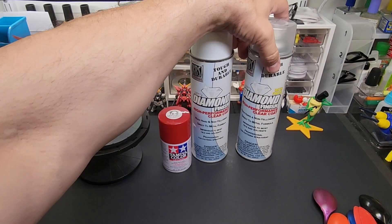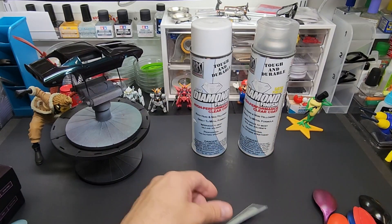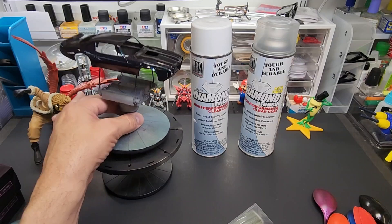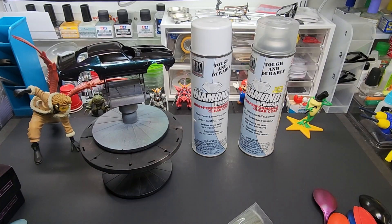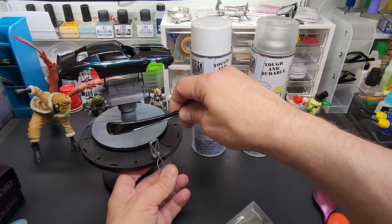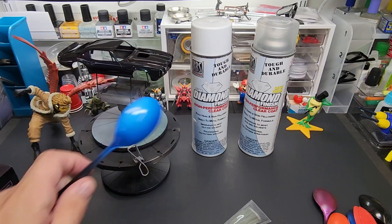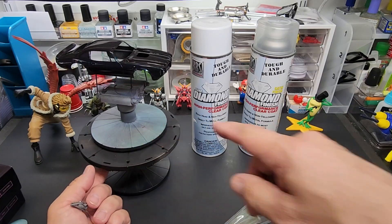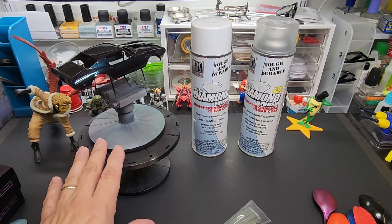I'll put a link below to where I got these — I think it was Amazon. I'll also link the anti-static brush and this awesome Tamiya car body holder base. I don't talk about this enough — you get the stand, the spring-loaded body holder with adjustable tension, and clips that slot in so you can spray other parts without even touching them. It's a must-have particularly for car kit builders. I think it's only about $25 and I use it often.